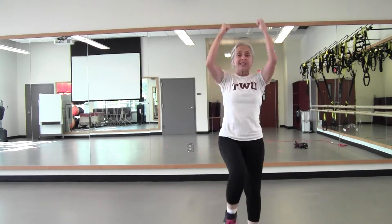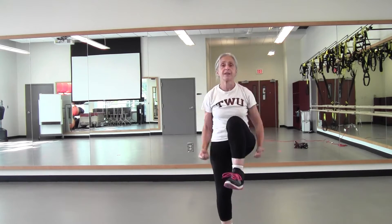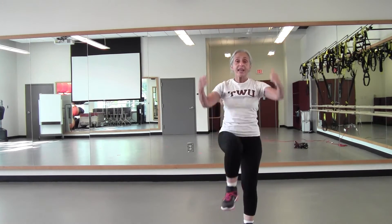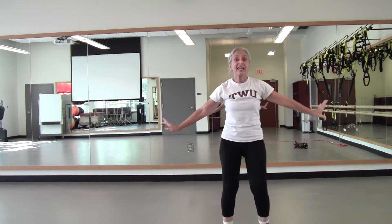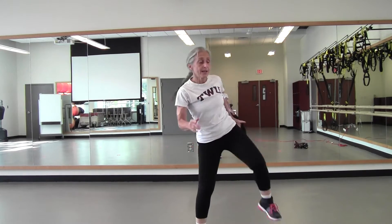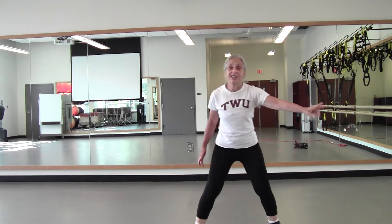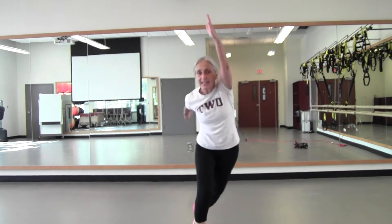Now knee scrunch, pull down — eight, seven, six, five, four, three, two. Back to the knee side, no arms — four, three, two. And hamstring curl, pull it in — four, three, two. Just step touch. Nice job — three more, two.